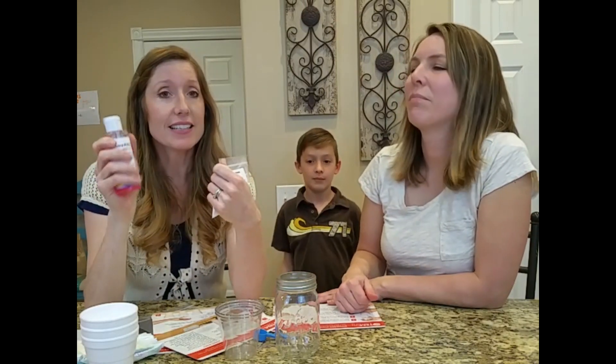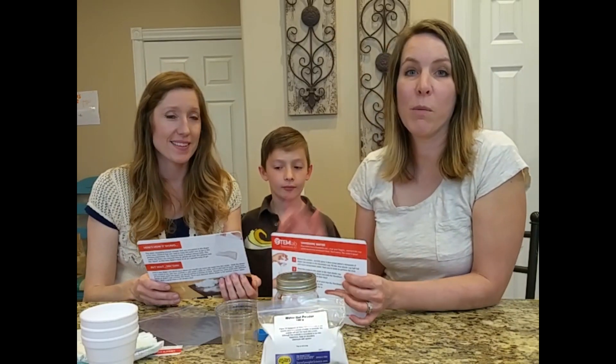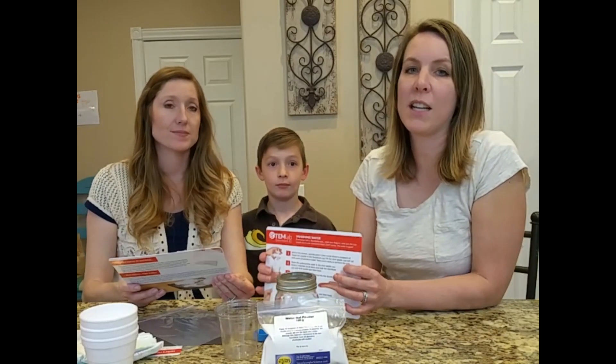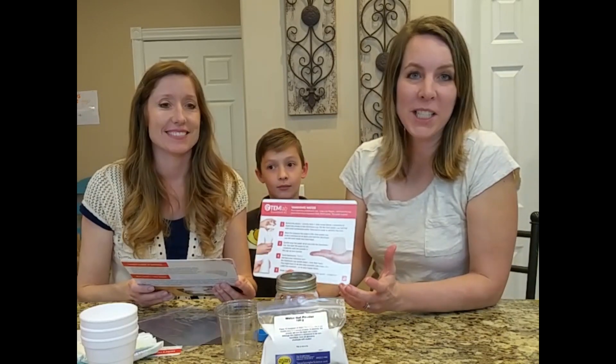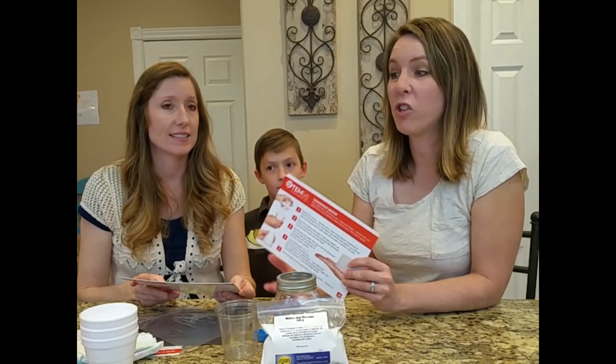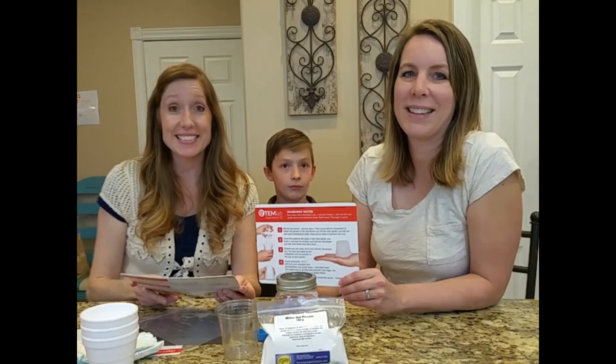So if you want to try out the Spangler Science Club box, we're going to put a link in our video description and also in our video. Just click that to go and try it out yourself. Have you ever tried a science subscription box like this? Have you tried Spangler's or a different one? Let us know in the comments. Thanks, bye!